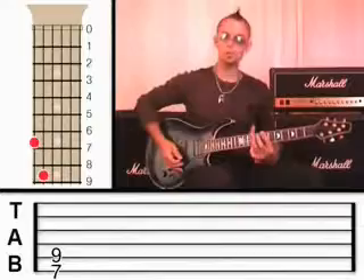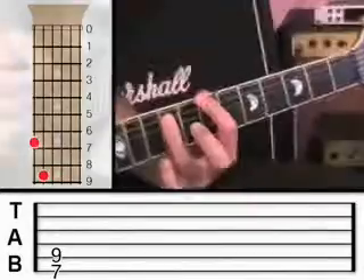I've got the distortion on my amp, so don't worry if you haven't got that distortion sound yet - you can sort that out another time. What's most important right now is that you get these two notes.